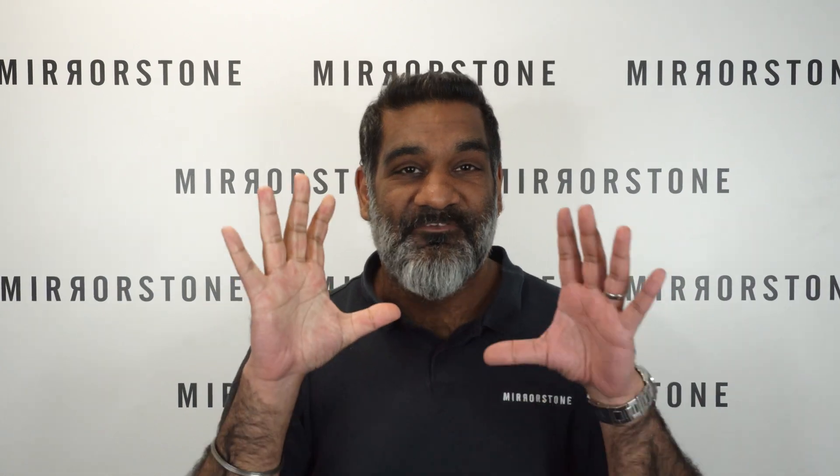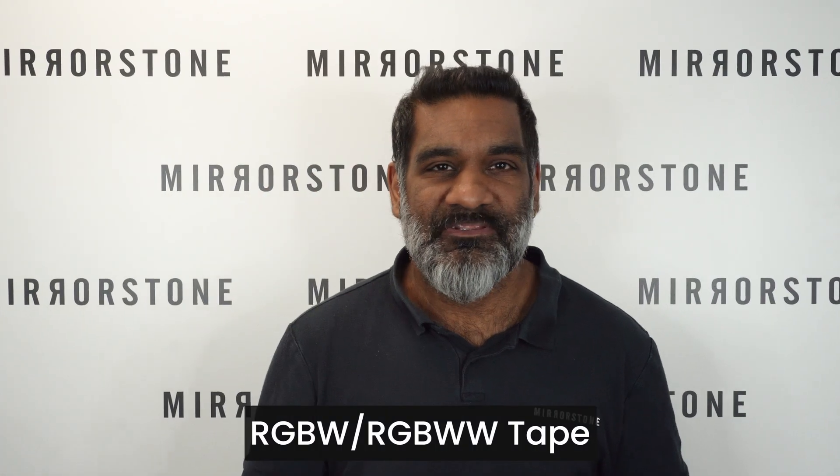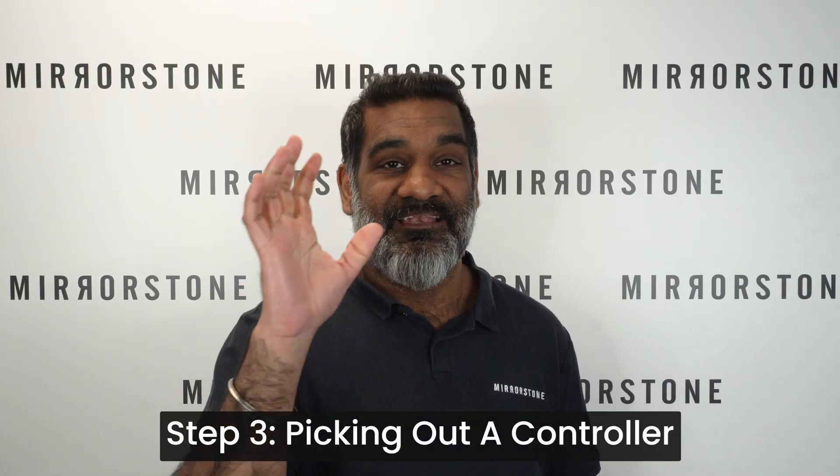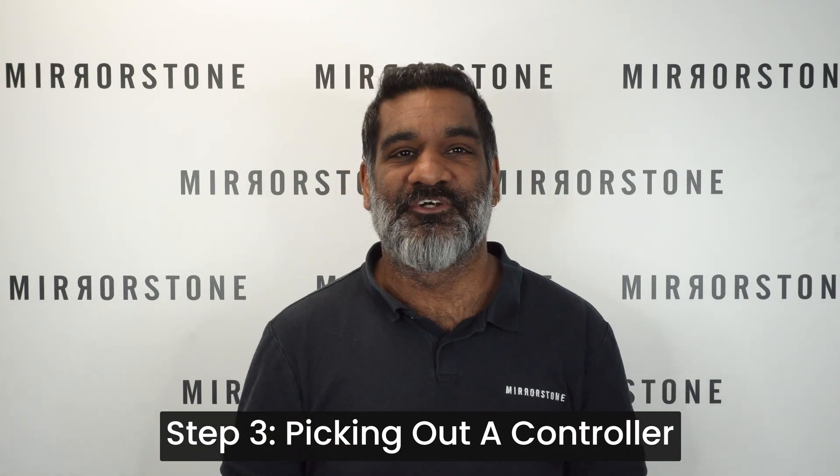You'll just need to let us know in the text box when you place your order. There's very little point in buying RGBW or RGBWW tape if you can't control the colors or the brightness, which is why you need a controller. And this is step three: picking out a controller.